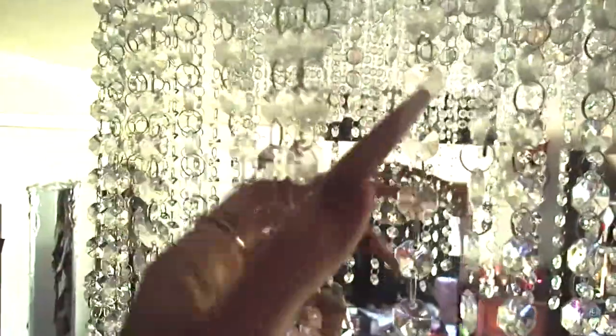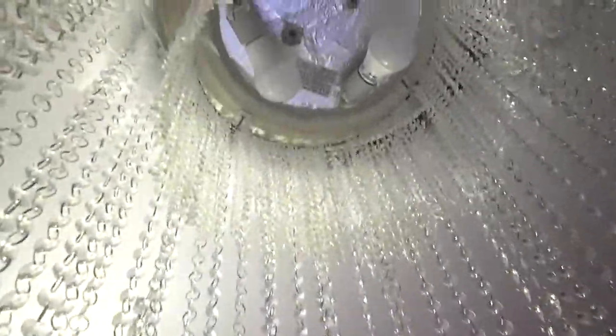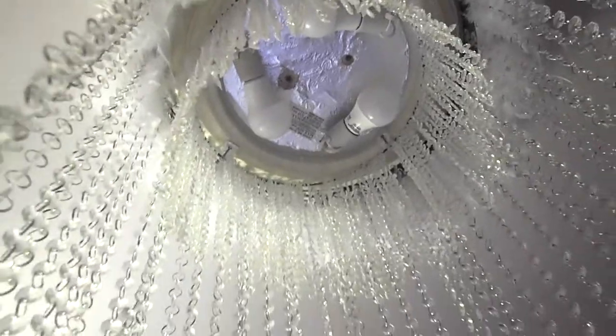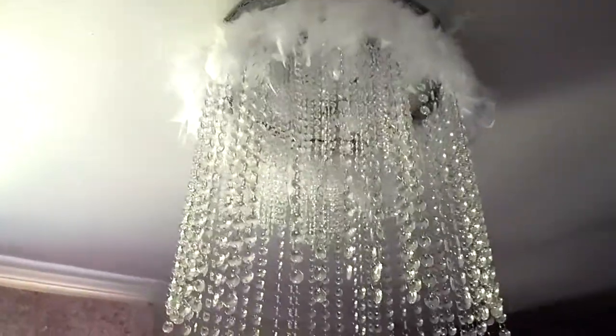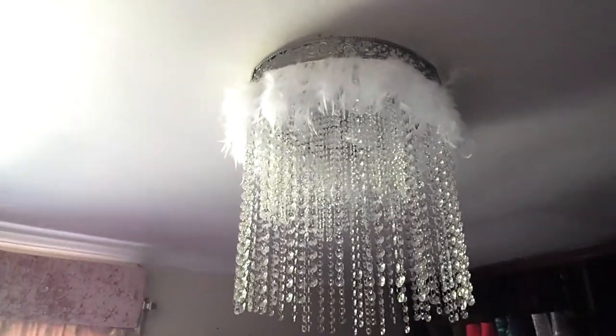Ta-da! Finished chandelier. I actually did two layers — an outer layer with bigger crystals and an inner layer with smaller crystals. There it is from below. Underneath you can actually see the dome light fixture, but I don't really stand directly under my chandeliers to look at them. And from the side, I think it looks pretty darn cute.